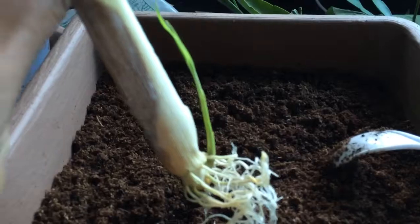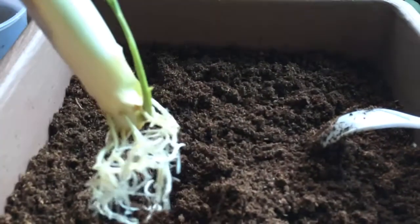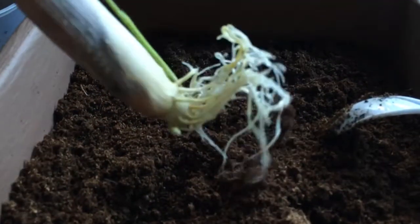For today we are planting lemongrass. This is the lemongrass that we have soaked in water.